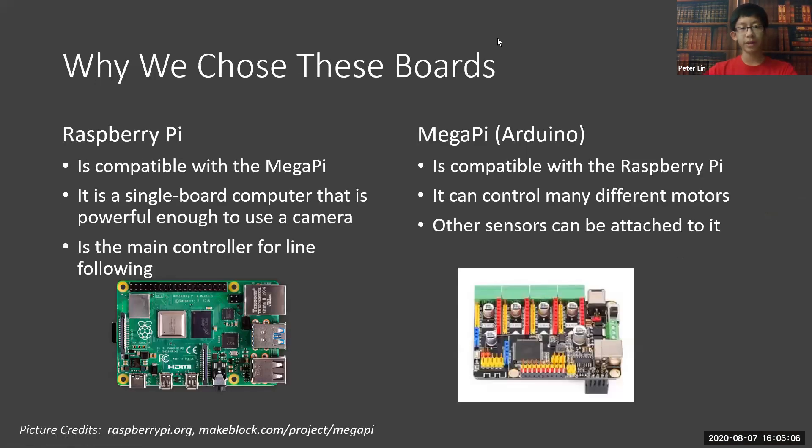Why did we choose to use the Raspberry Pi and the Mega Pi? We chose the Raspberry Pi because it is compatible with the Mega Pi and is a powerful enough single-board computer that it can use its own camera. This camera is the main source of line following. The Mega Pi, which is an Arduino, is also compatible with the Raspberry Pi. It is able to control many different types of motors and can have many sensors attached to it, which is great for our situation in RCJ.